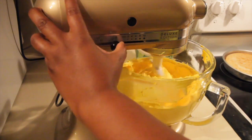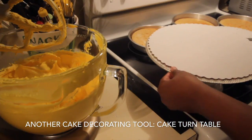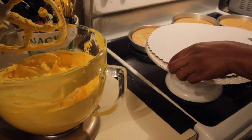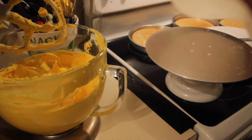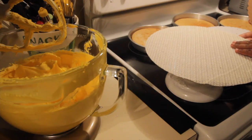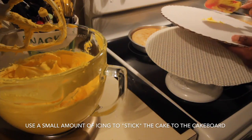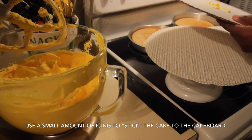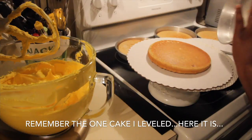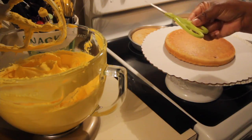We've whipped this up for a few minutes and it's at the consistency I like. Now we're going to start putting the pieces together. Use a cake board or plate — it makes it easier to transport your cake. I'm also using a turntable, but if you have a lazy Susan you can use that as well. It makes it easier when decorating — you can just turn it a little. I start off by placing a little bit of icing on the cake board to help keep the cake in place. This is the first cake that I torqued or cut with the knife.